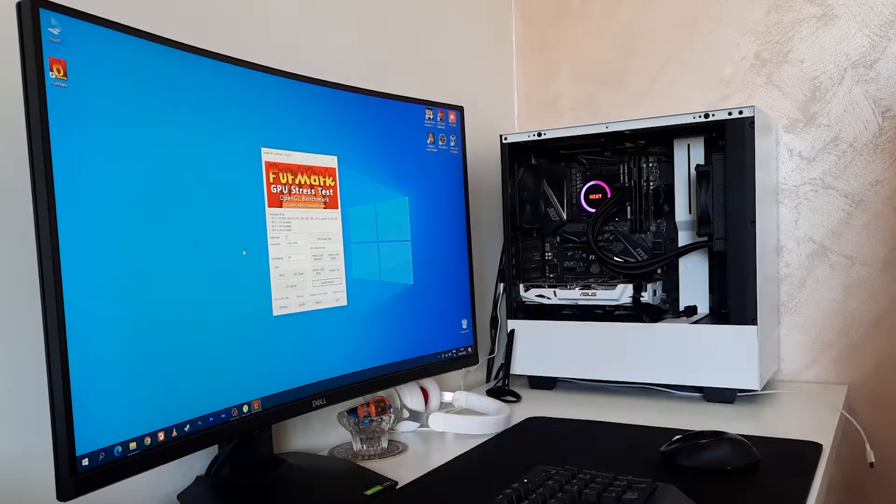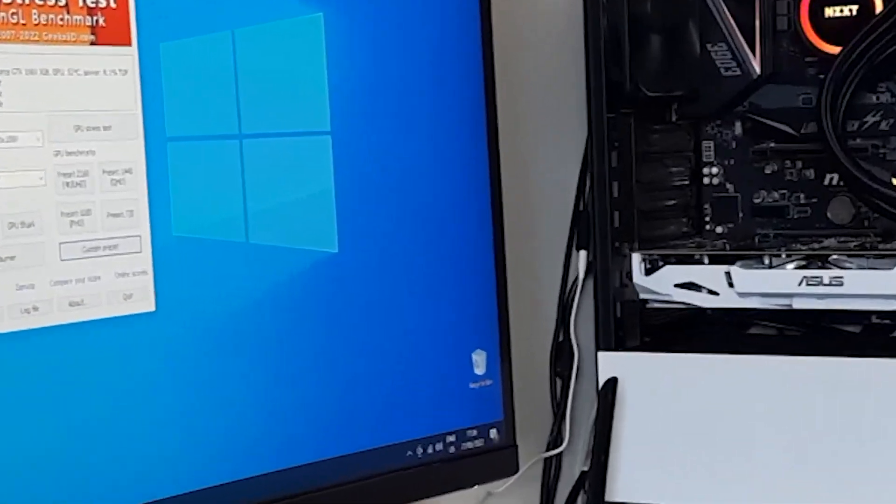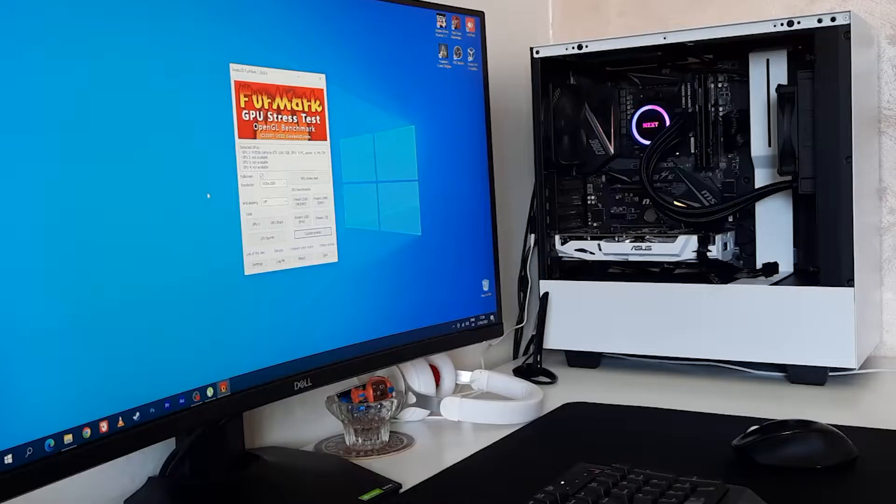Hello and welcome to the new video! In today's video we are going to change thermal paste on this ASUS 1060 3GB of VRAM graphics card.